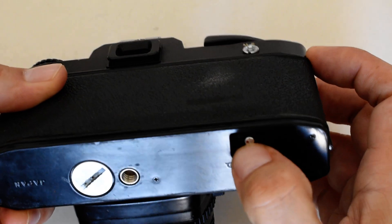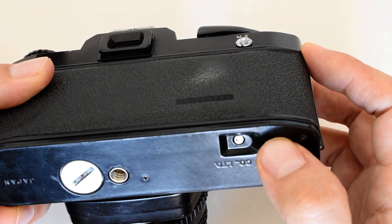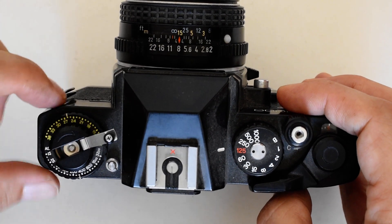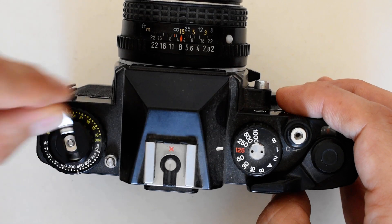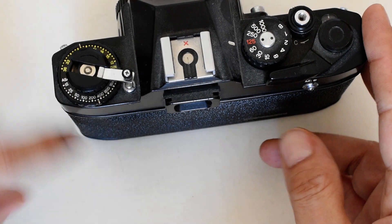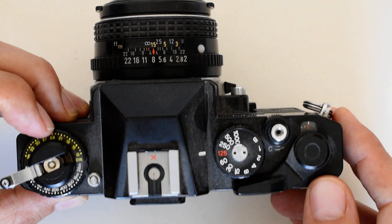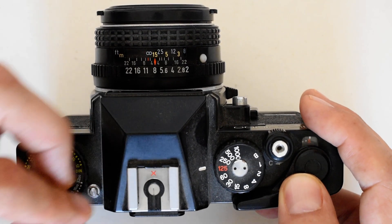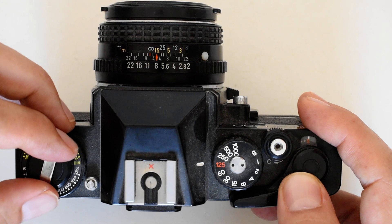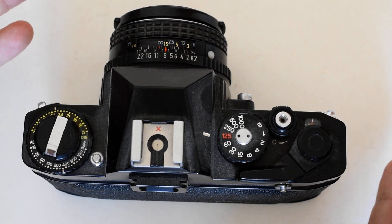Instead, turn the camera upside down and press this button right here. That is going to disengage the mechanism which prevents the film moving backwards, so that you can now deploy this little hand crank and turn it in this direction. You're going to rewind the film manually. The film is all over here on this side of the camera, and you're pulling it back into the cartridge as you're winding. When the last bit of film releases from the take-up spool on this side, you will feel that — there will be a sensation, and you'll feel the lever sort of free up. Then you'll know all the film is back in the canister and you can take it out by opening the back of the camera.